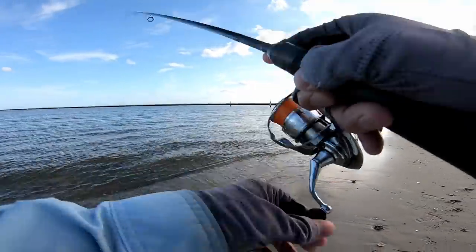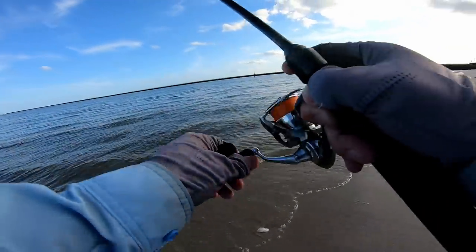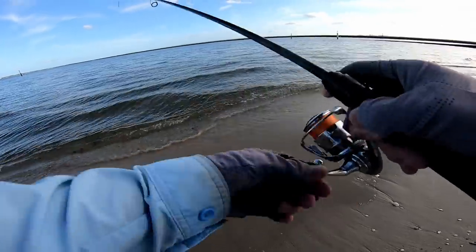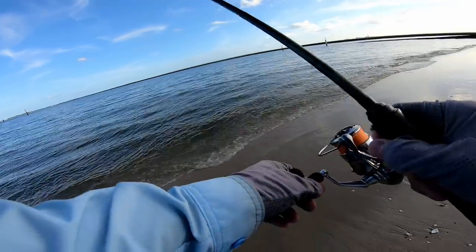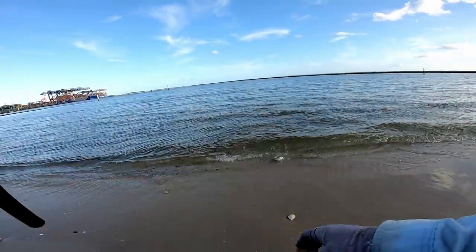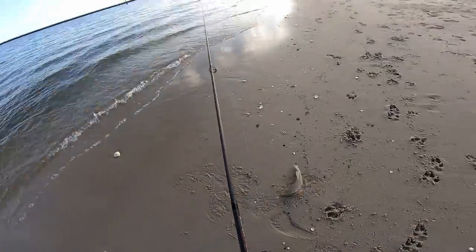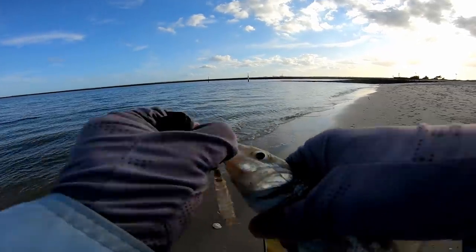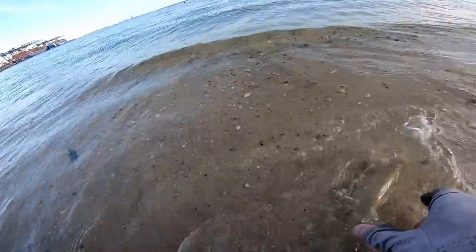That's a bit better! I've got a lot of drag on — I should really lighten it, but we'll bring him in. With trebles, if you feel too much pressure on the surface you can pull it. It's foul hooked — look at that! A bundle of fun. Undoubtedly a bit better fish. Let's just pop this out — pretty risky but I always get the job done. See you later buddy!